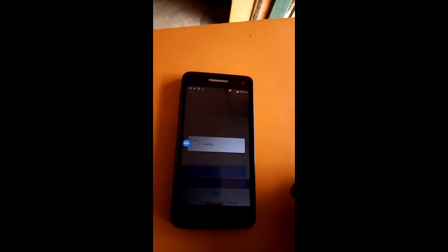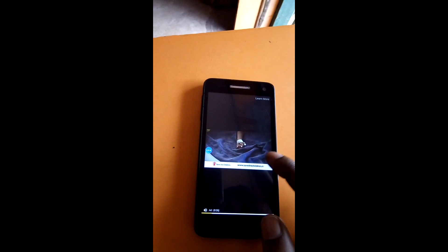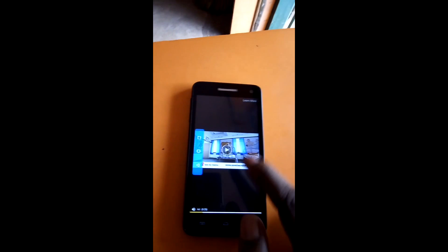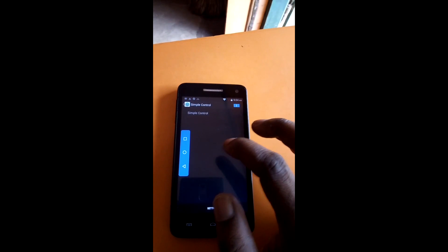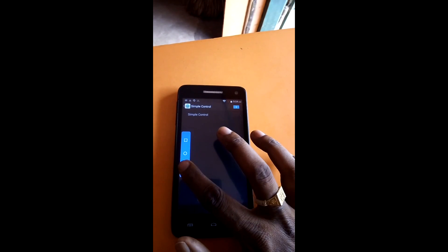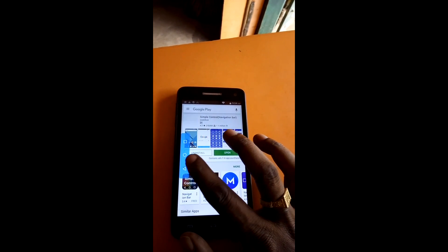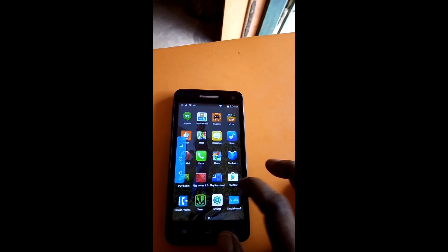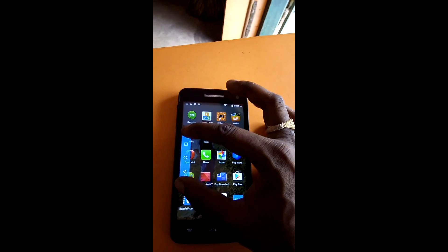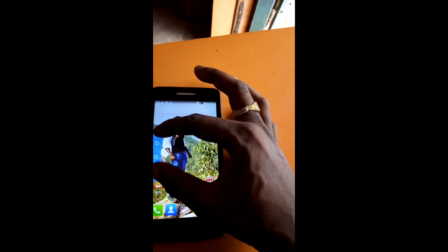Now click OK. Go to settings. The back key, menu key, and home key will appear on the screen and work properly. This application has many settings — you can set it as you like. You can set it horizontal or vertical.